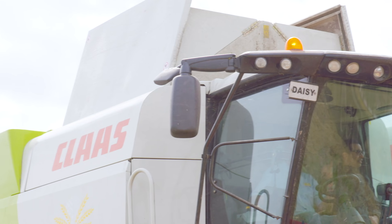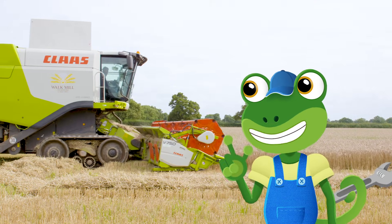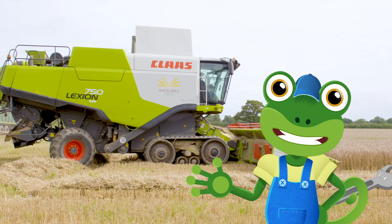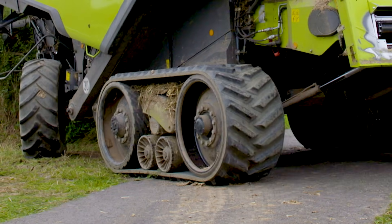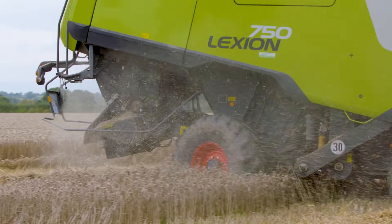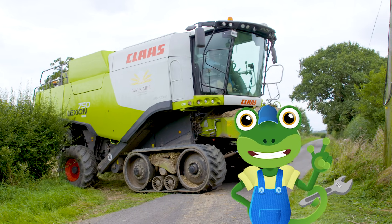This Combine Harvester is called Daisy. She's got lots of neat parts that make her so useful on the farm. Let's take a look. Just look at these massive caterpillar tracks. They're designed to move the Combine Harvester through the field, even when the ground is very wet and muddy. They're like welly boots for wheels.